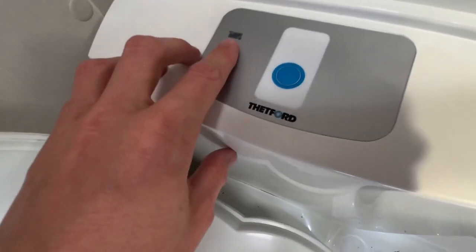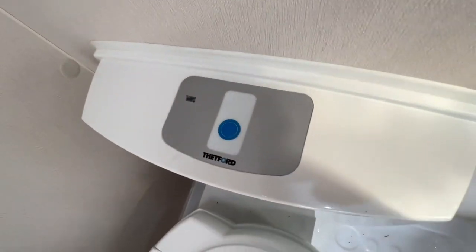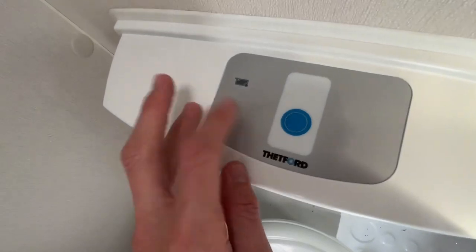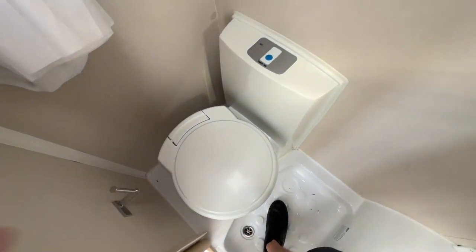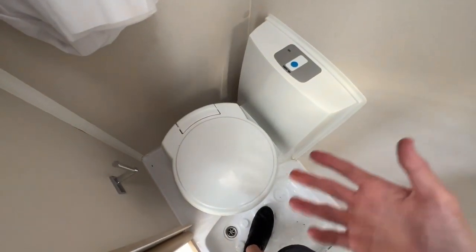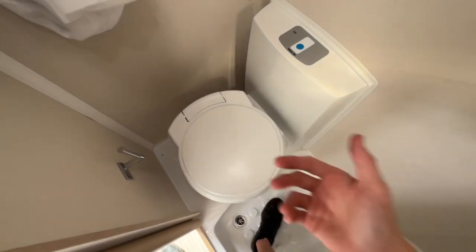When the cassette indicates with three green lights on the little diagram underneath here, that indicates it's full. Three green lights turning to red indicates it's full and needs to be emptied, rinsed, replenished with chemical, and put back into the van.